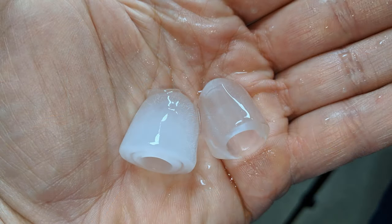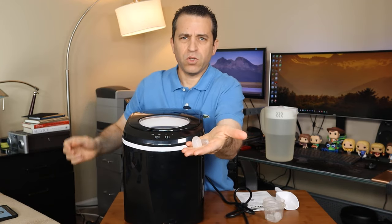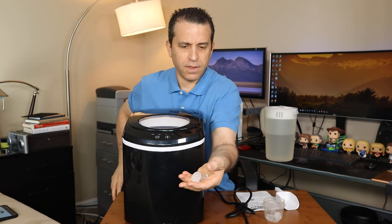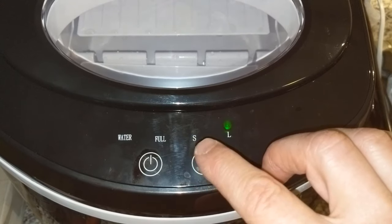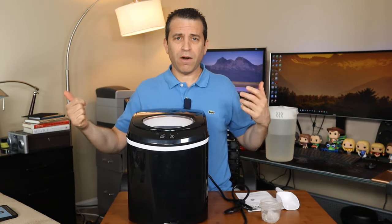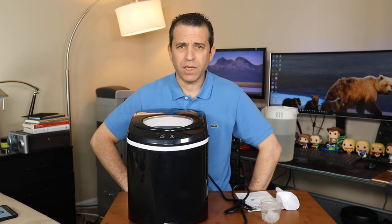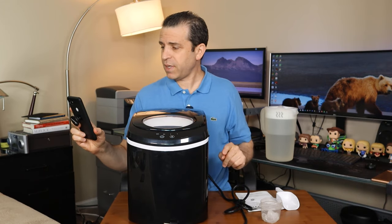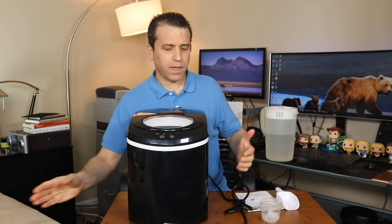It makes a small and large size — I'll zoom in so you can see the difference between the small and the large size. You have two options when making ice: a large L and a small S option to choose from, plus your power button, and an indicator for when it needs more water. It makes nine bullets in eight minutes and can make 26 pounds in 24 hours, so it makes ice fairly fast.